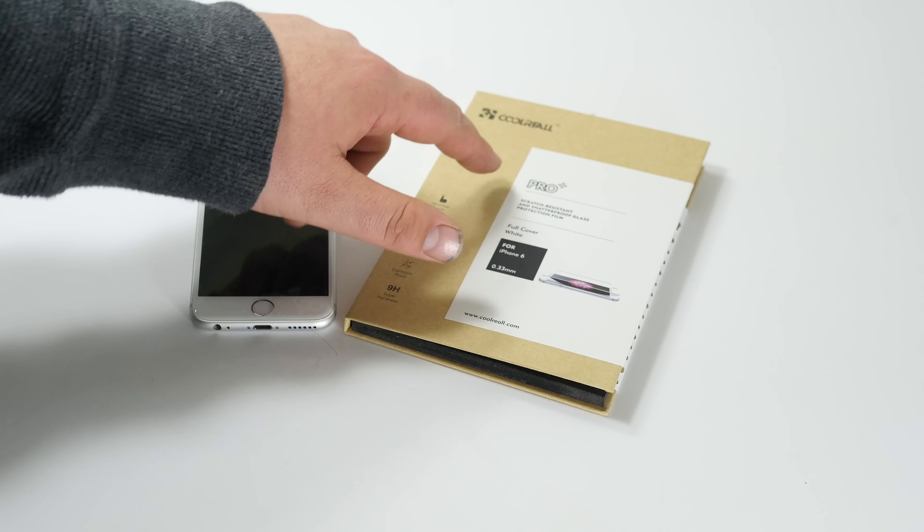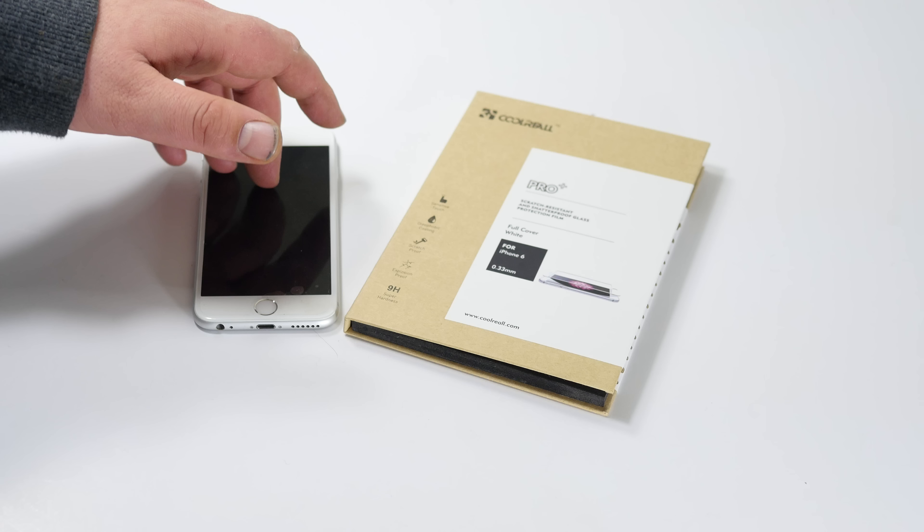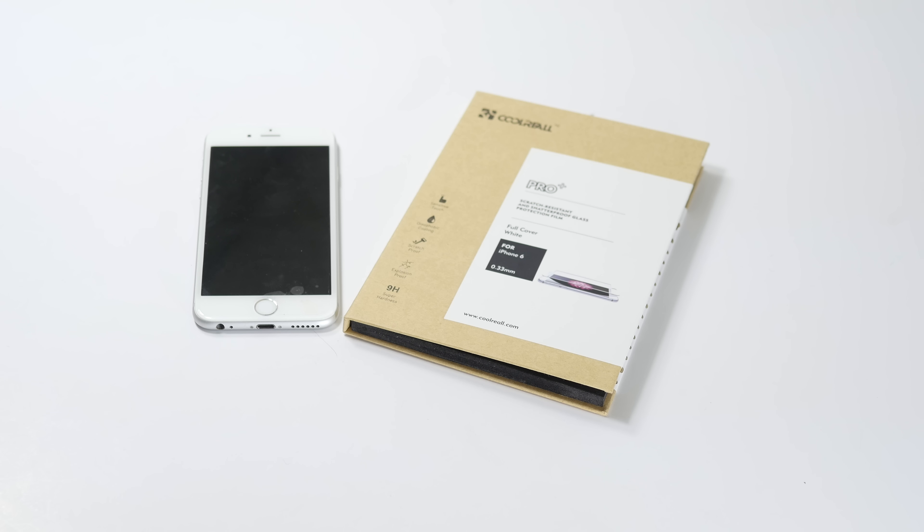This is the JRE Show, and this is Cool Reels' new scratch-resistant and shatterproof glass. They make this for the iPhone 6, the iPhone 6 Plus. They make it for the Samsung Galaxy 5, or maybe the 4, but they're really nice.